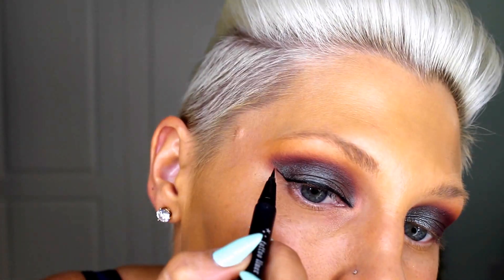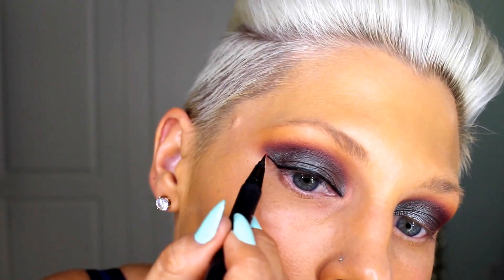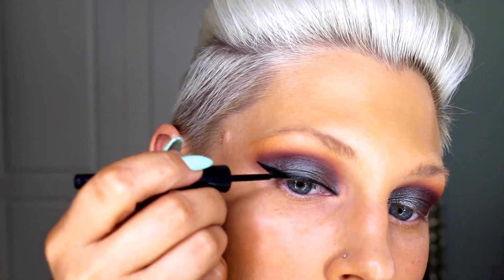I want to define the lash line so I'm going to use my Kat Von D Tattoo Liner in Trooper and pretty much follow the line that's already there with the shadow. Then I'm going to fill it in with my e.l.f. liquid eyeliner. I'm going to curl my lashes and put my L'Oréal Voluminous Carbon Black mascara on my top lashes. Now I'm going to line my bottom lash line with the NARS Jacobs black liner — this stuff is amazing, it's the only liner that doesn't smudge or move — and my waterline is super black. Pow.